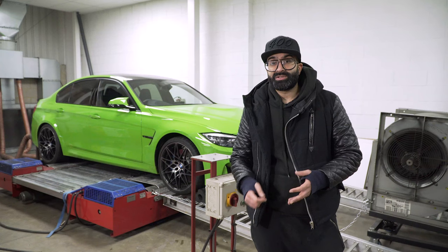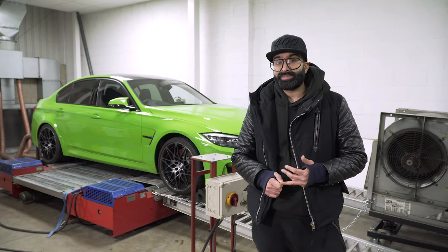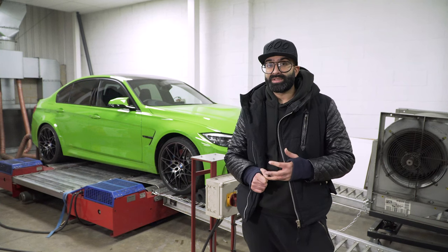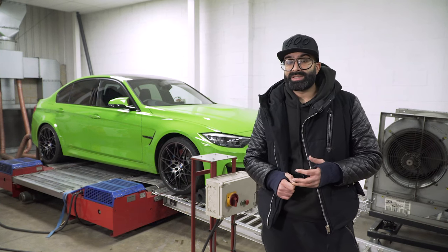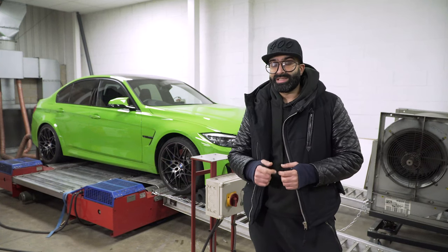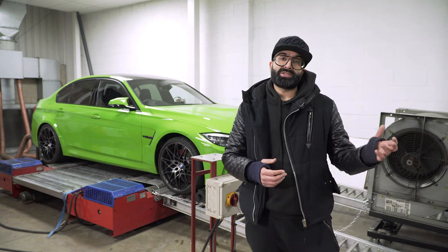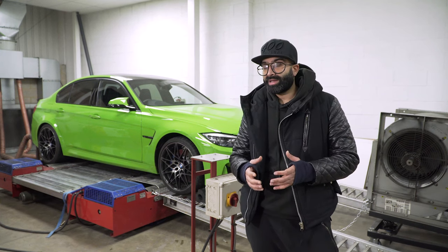Now we're fitting the downpipes. Aston's showing you the difference between the stock catted downpipes and the Evolve decat pipes, and we're also showing you the sound difference. As you can probably tell from the videos, with the downpipes on the stock competition pack exhaust, the sound is slightly deeper but still not obtrusive. So it's a good option if you don't want to change your whole exhaust but want a little bit more power and a little bit more noise.